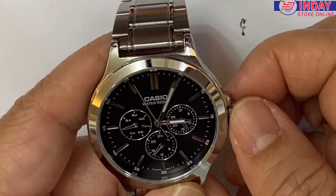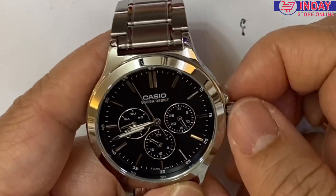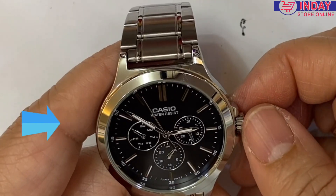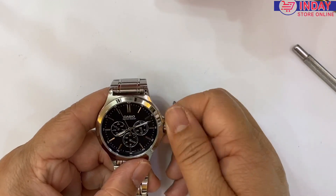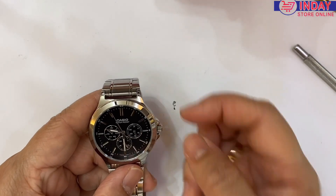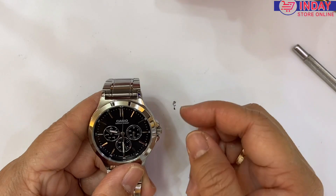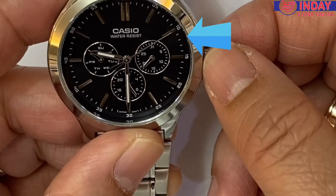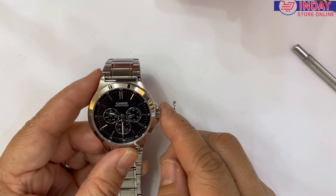We are now arriving at Saturday. Today is Saturday and the time is 9:30. Also the 24-hour hand is at 9. Then we need to adjust the date — only half, okay half — and you can see today is 20, 21, 22. So 24 hours and the time is 9:30, and then just close again.